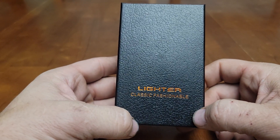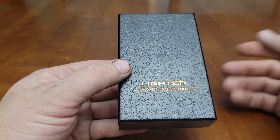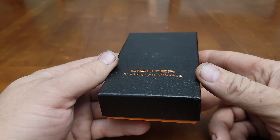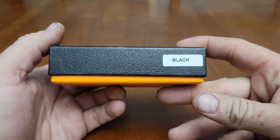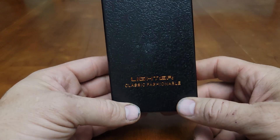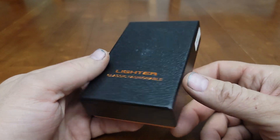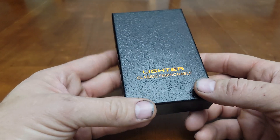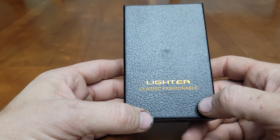What's up YouTube, hope y'all are doing awesome. Back with another video. I got this little lighter as a gift — my brother-in-law just got back from deployment not too long ago. He's in the military and was deployed to the Middle East, so he picked this up for me as a gift before he came home.